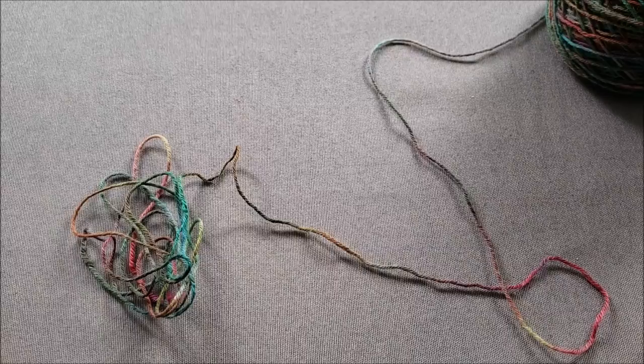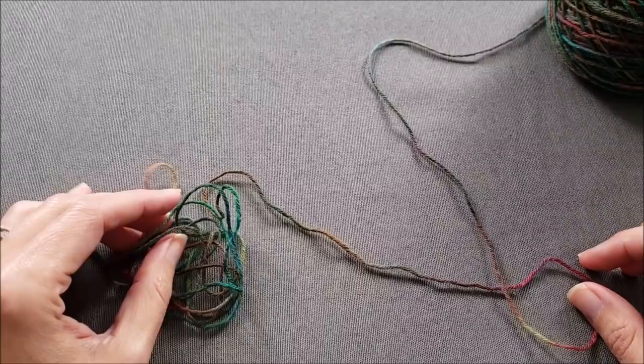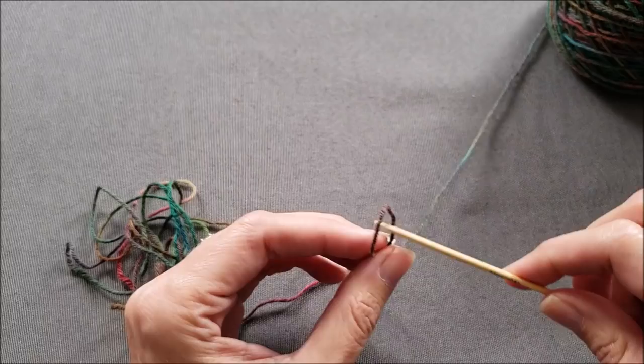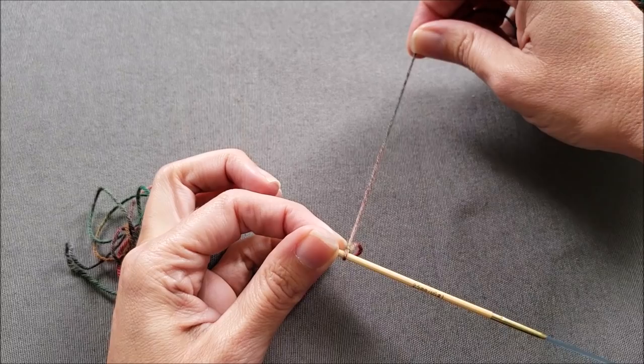The cable cast on starts with a slipknot, and even though this technically is not a long tail cast on method, I am going to leave a very long tail. I'm casting on 62 stitches and my yarn tail is going to be about five feet long. Make a slipknot that tightens and closes when you pull on the working yarn, and slip it onto your knitting needle. Make sure that the knot tightens up when you pull on the working yarn, and right now this working yarn is at the back of your needle.